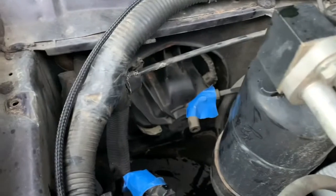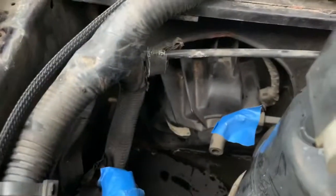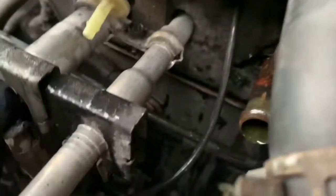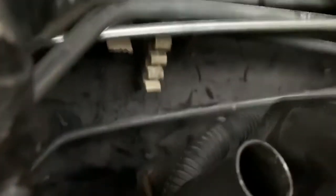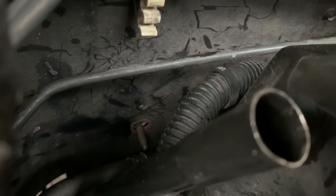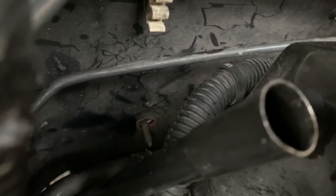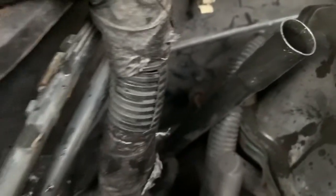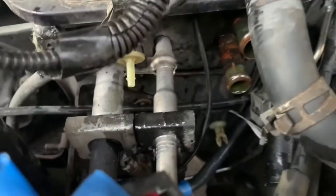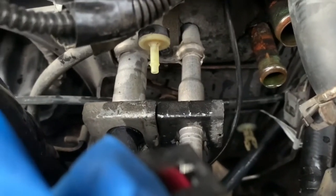There's one down there, two, three through there, and four and five are along the firewall. These are seven-sixteenth bolts, and I use an open-ended wrench to get that bottom one. Take the transmission dipstick out — it gives you a little more room. I've already disconnected the heater core, have the lines clamped off, and now we're at the stage where we're going to take these bad boys off.